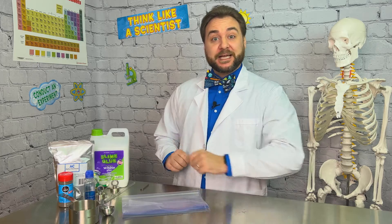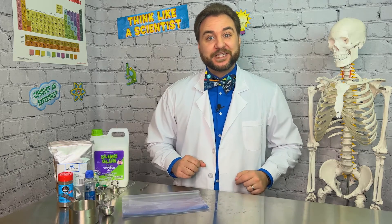Hey Explorers, we're back in the lab today with a spectacularly fun slime experiment. That's right, we're making magnetic slime!